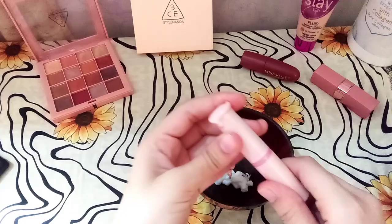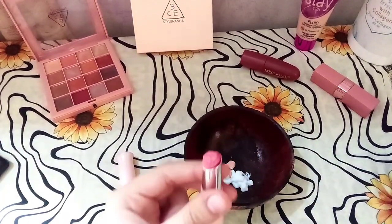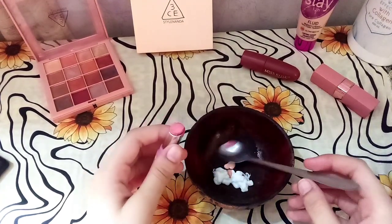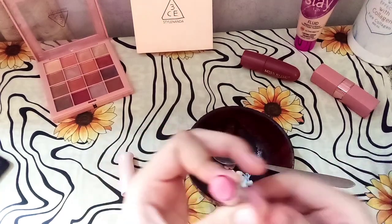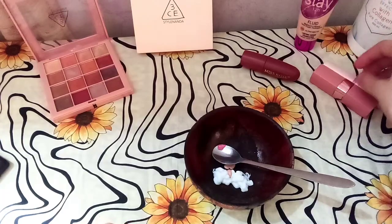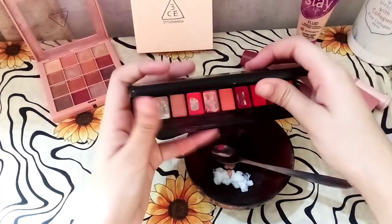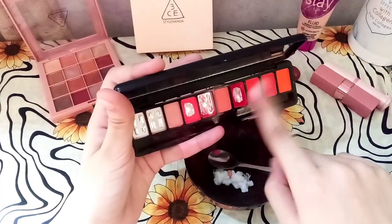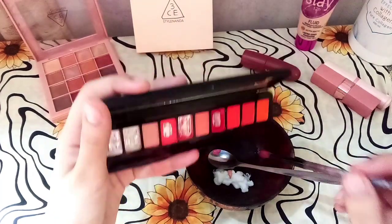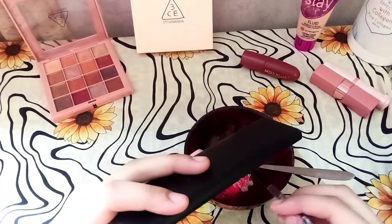You can use any foundation for your makeup. This lipstick is from South Korea. I've taken a few drops and added it — it is an orange and peachy color. I will add a little peach color to the mix.